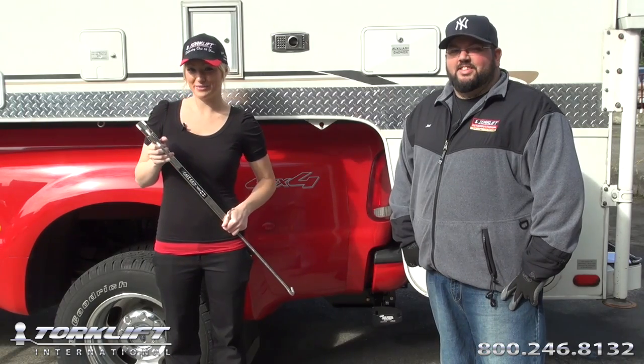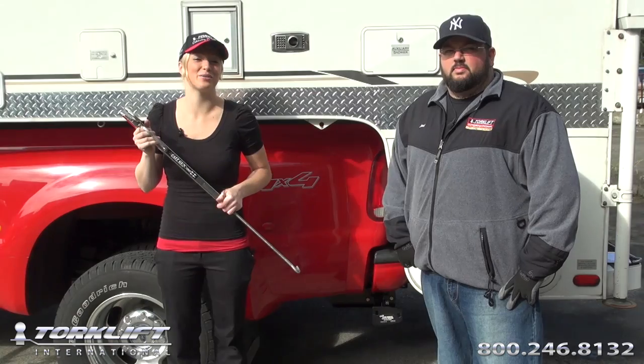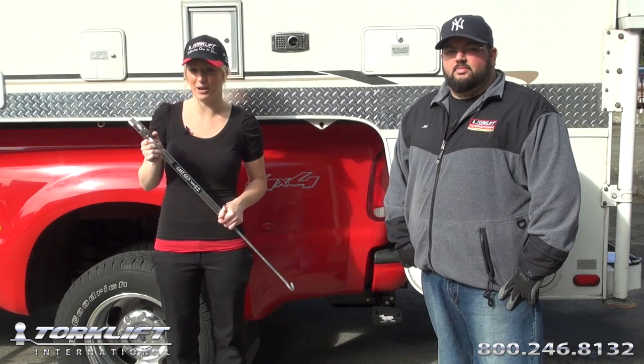Hi, I'm Candace, the Marketing Director with Torque Lift International. And I'm Joel Fraunford, Operations Manager. And today we're going to show you how to install a quick lever-action, spring-loaded, fast gun turnbuckle.